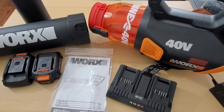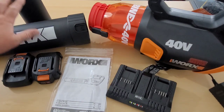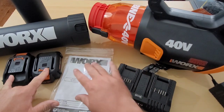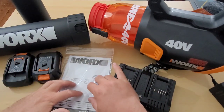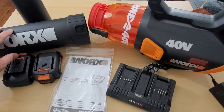Here unboxed is the 40-volt WORX leaf blower. WORX does have a 20-volt version, but my thought is when there's a 40-volt, why would you go with a 20? This package came with the leaf blower, two attachments, two 20-volt batteries, a charger, and the directions. I'm going to charge up these batteries, read through the directions, and test out this sweet 40-volt leaf blower.